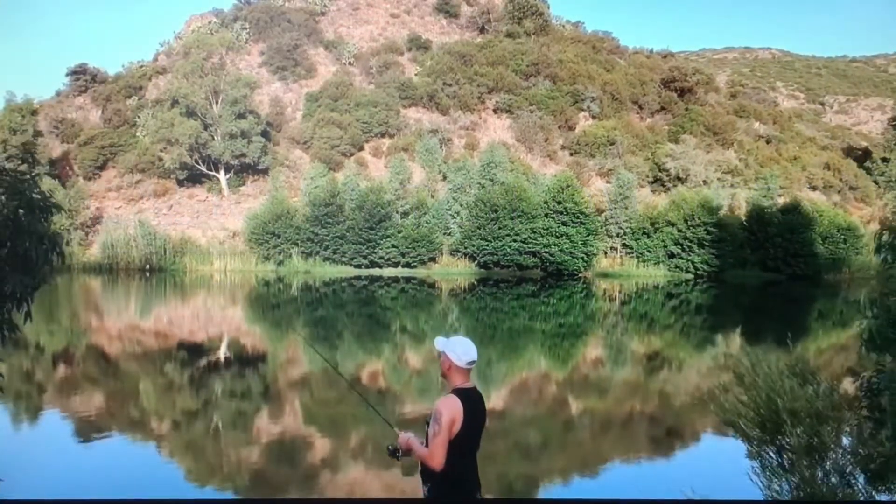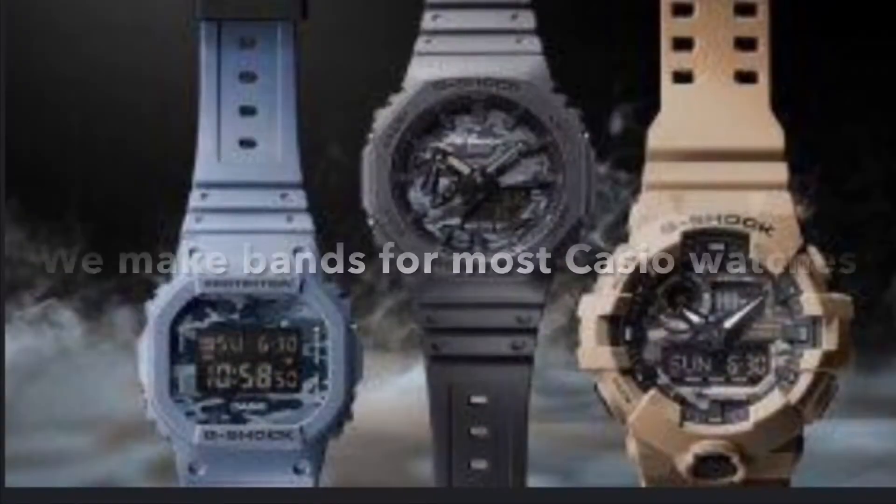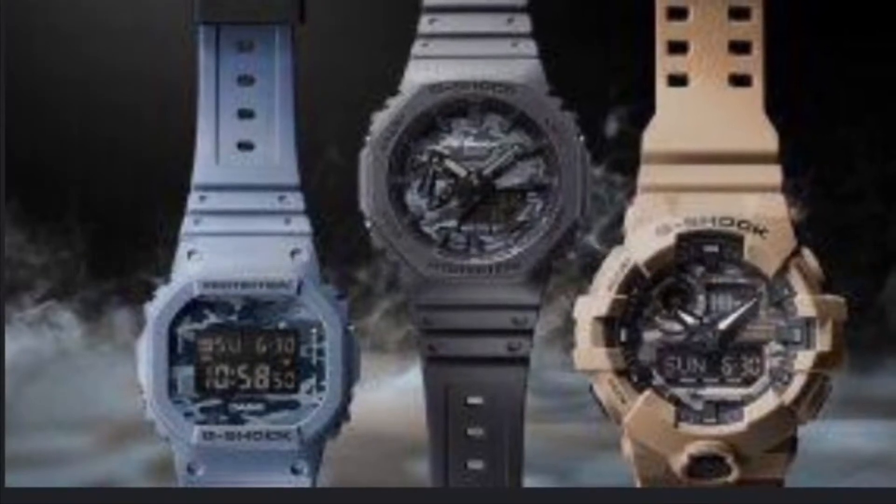Welcome to USA Survival Paracord World. Survival bands for everyone. This video is made exclusively for Casio watch owners.